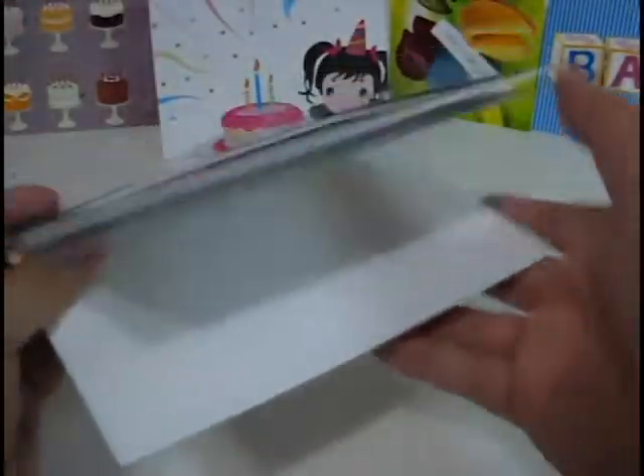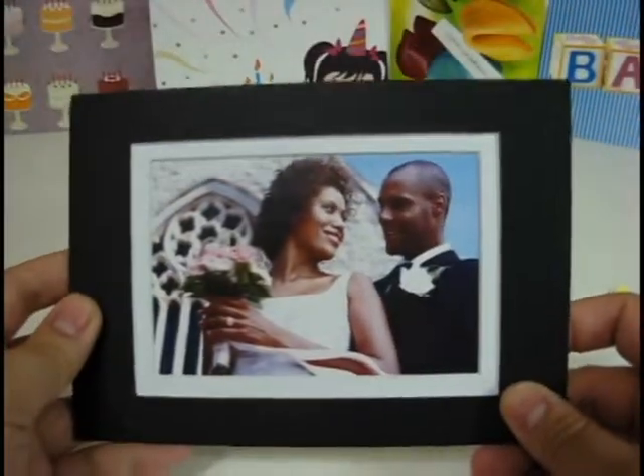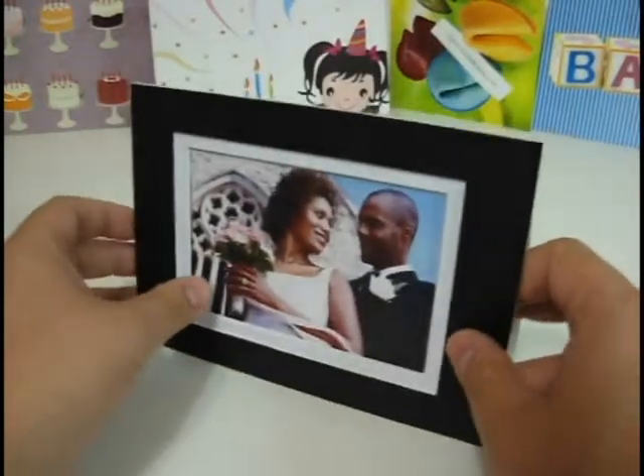You can always write a message here and you can mail this off in a standard envelope. This is a Talking Frame Card.